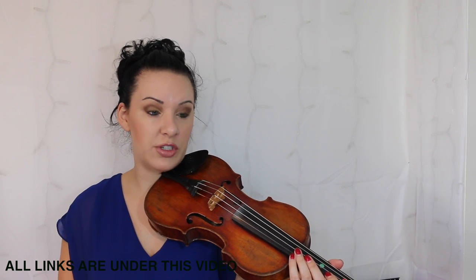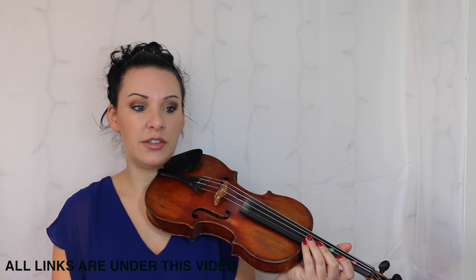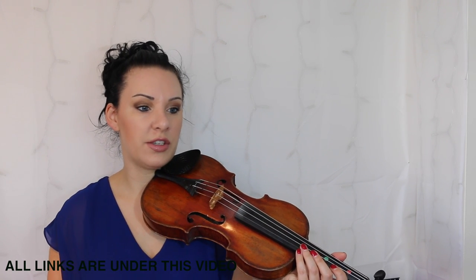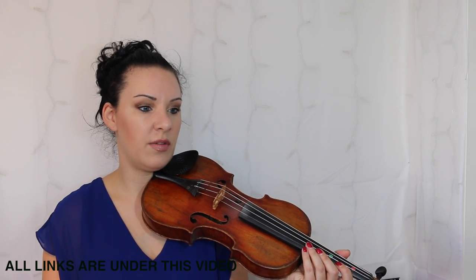That's pretty much it with this piece — it's probably just the rhythm, which I've explained, and a few of those notes. You've also got an A flat on the E string, which is coming up on the last two lines, bars 23 and bars 25 and 27.